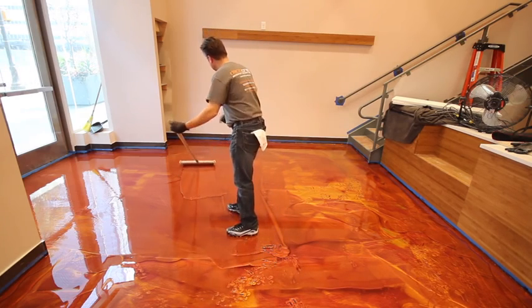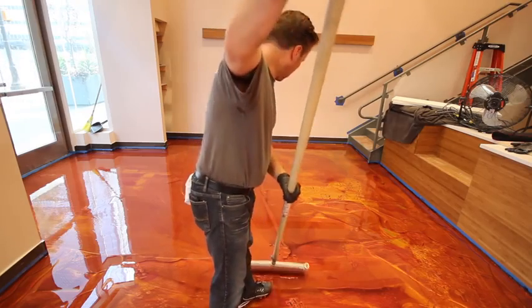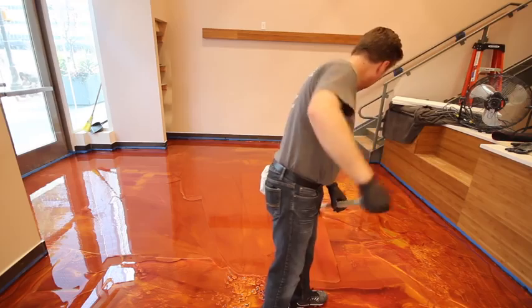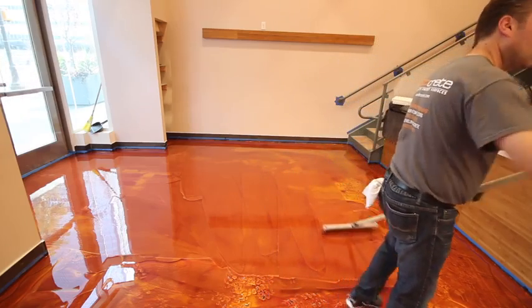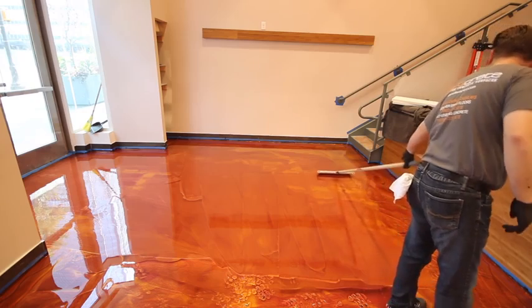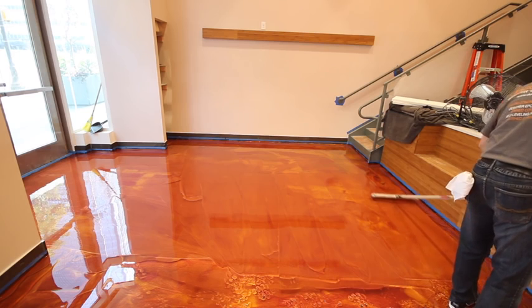You'll also note that the installer is wearing baseball or soccer shoes with plastic cleats on the bottom. This allows him to walk in the epoxy, leaving small holes rather than large footprints. These small holes from the cleats are easily covered over with the roller.